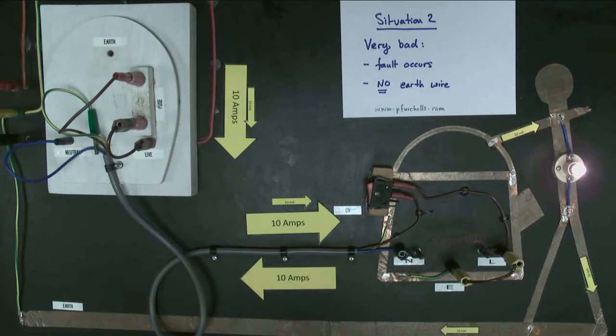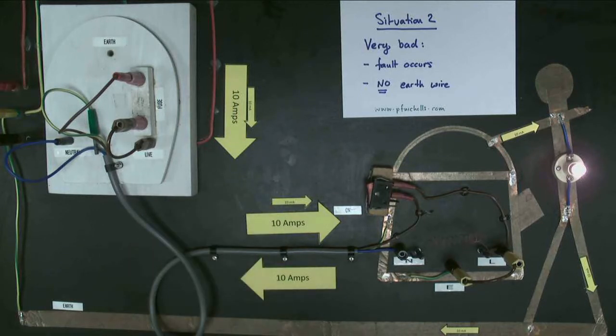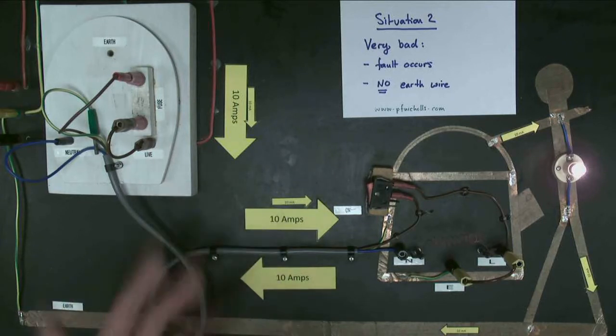The excess current flowing through your body is not enough to break the fuse. So if you've got a fuse and feel protected, make sure you've got an earth wire too — because clearly, without the earth wire, the fuse isn't doing anything very useful. Also, the current in the live wire and neutral wire are not the same. If a residual current breaker were fitted, it would detect that difference and turn off the circuit. But without one, the person is being electrocuted — and while I've been talking, they've probably died.